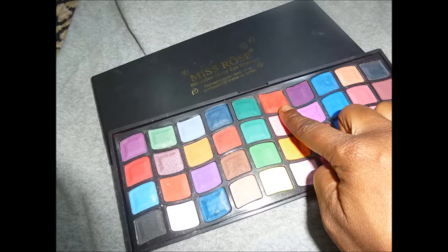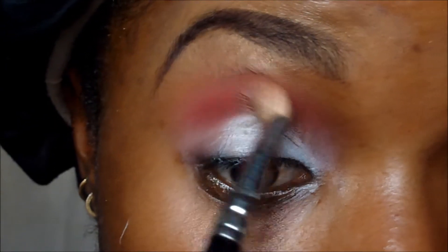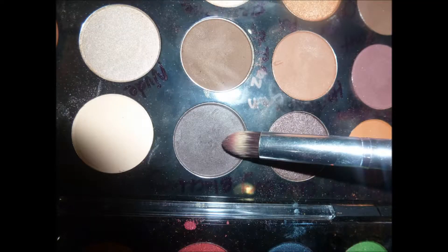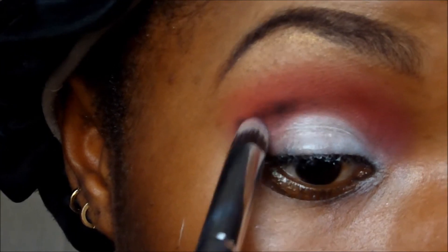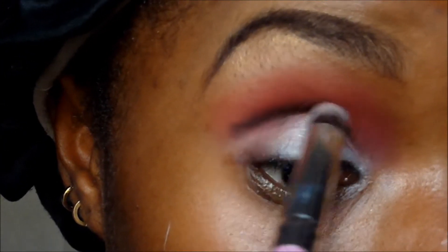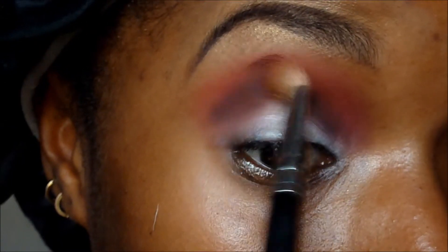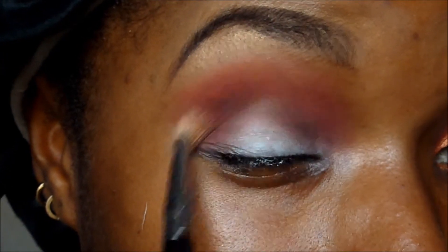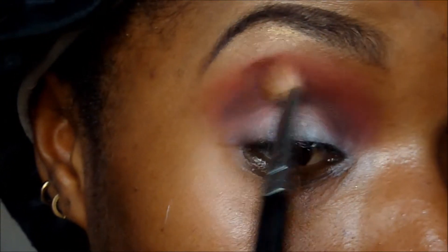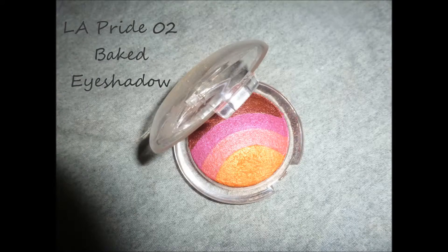I'm also going to be using this red from Miss Rose as a transition color, blending it in with the MAC semi fluffy brush. Now I'm defining my crease with a pointy brush, then blending again with the semi fluffy brush using more of the Brown Script from MAC, just to make sure the color isn't too harsh.